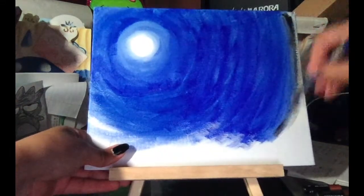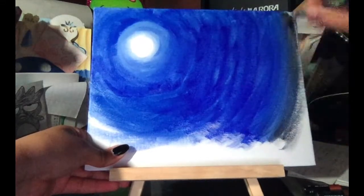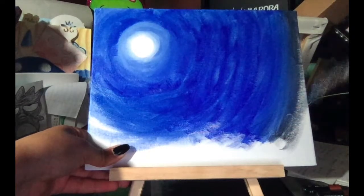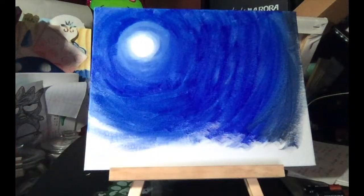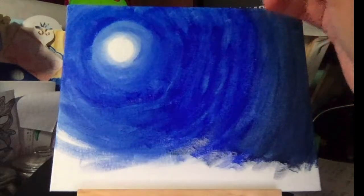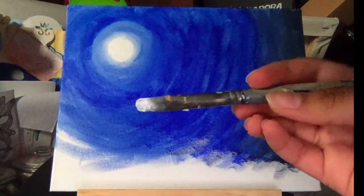Go into that circular motion again. If your brush gets a bit dry, dip it back into the black. Another way you could do this is to pre-mix your paint — make a black-blue paint by adding a bit of black into the blue paint. I did this towards the end so it's a bit darker.